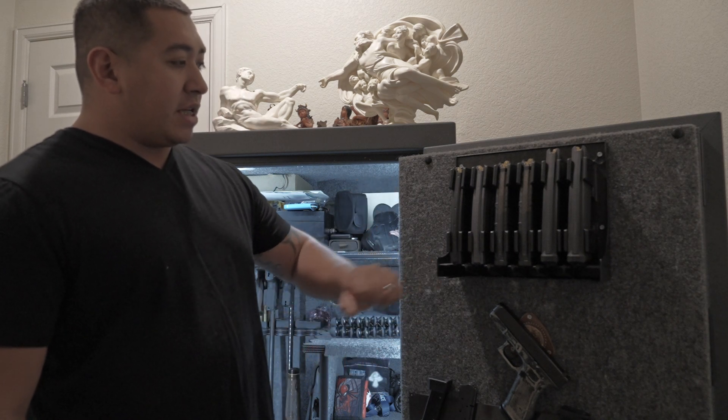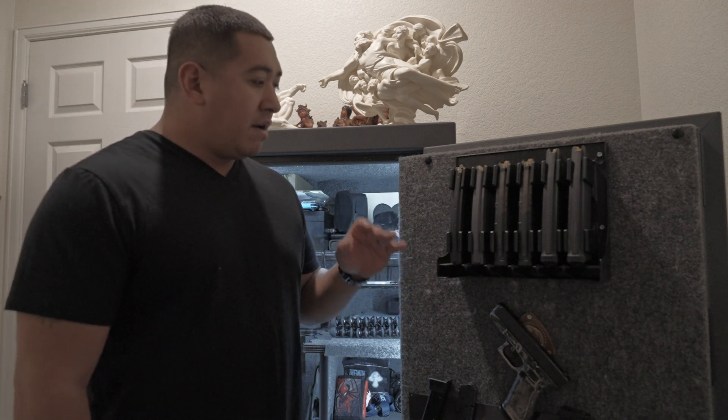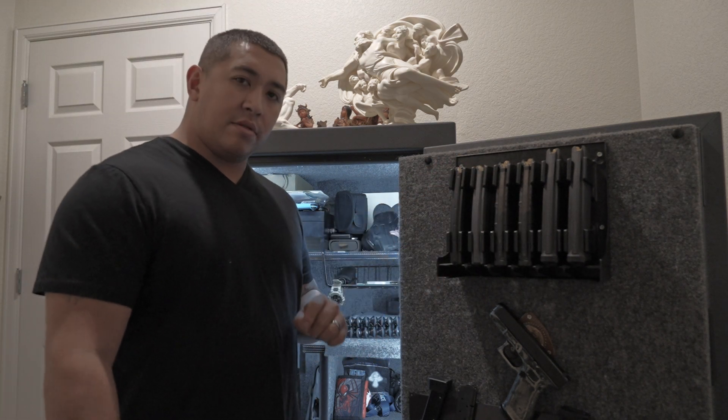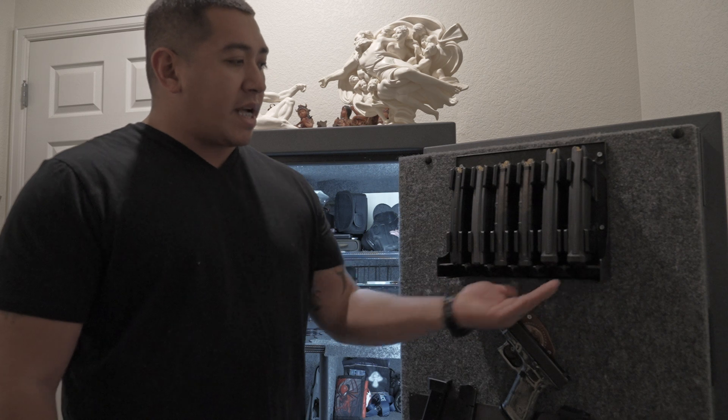So you start off with this guy. This is made from Mag Storage Solutions. I think I bought this from Caballus — I'll link these products in the description. But yeah, this is from Mag Storage Solutions. You can see that it holds six magazines.